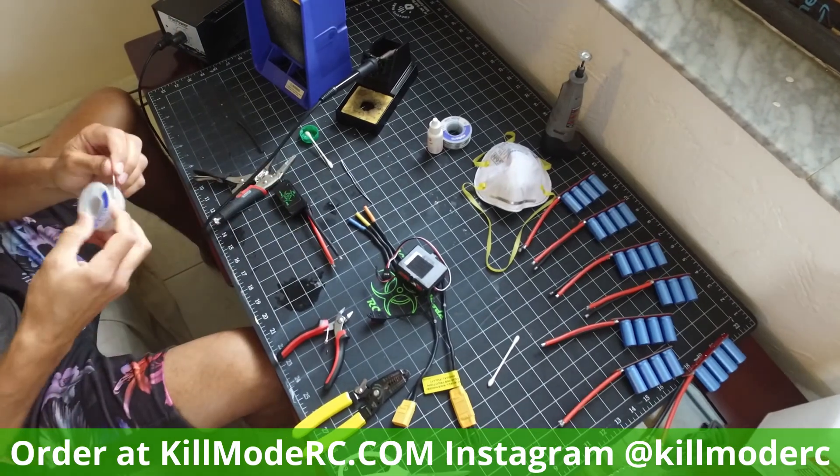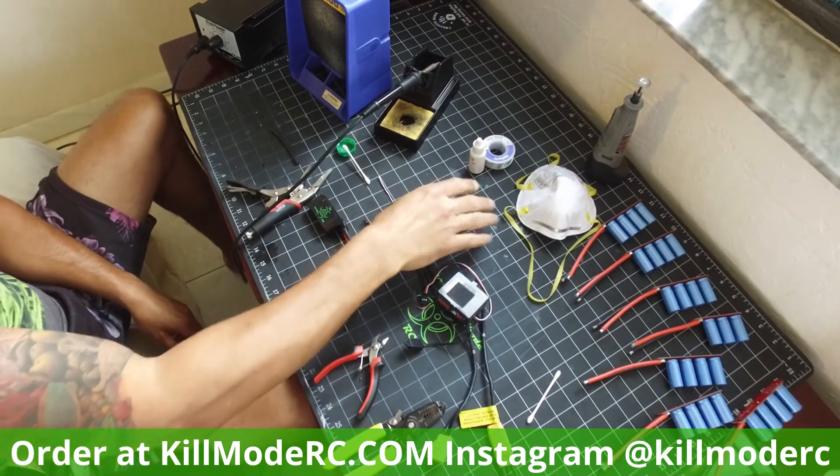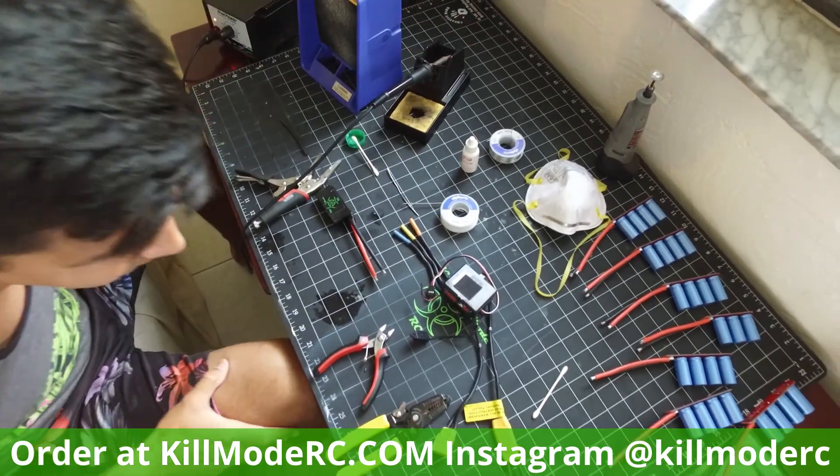The next really important thing is good solder. I use a 60-40 rosin core. And then I like flux — not everyone uses flux, but flux is your friend. You get a little bottle of flux that'll last you five years.